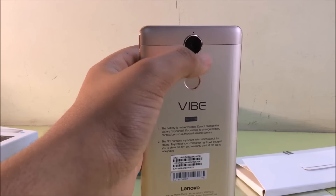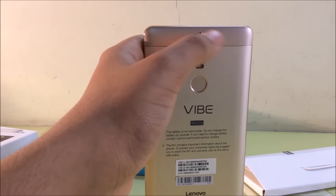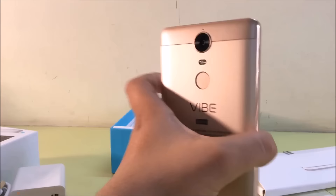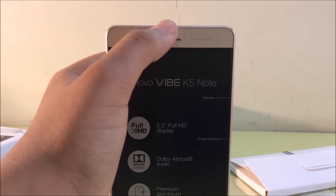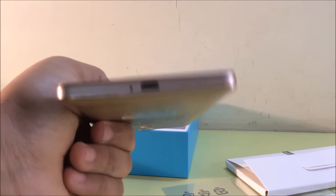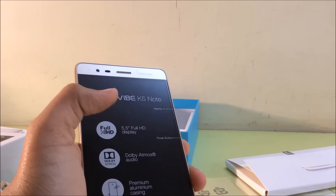It's beautifully made. Here we have the fingerprint sensor, here we have the flashlight, here we have the 13 megapixel camera, and here we have the microphone and also a speaker at the back which is Dolby Atmos. On the left side of the phone we have the SIM card tray. On the front we have one speaker, a camera, then we have a charging port and another microphone at the bottom.